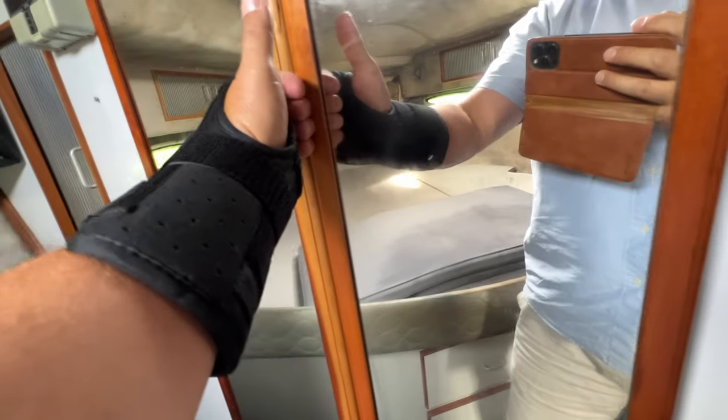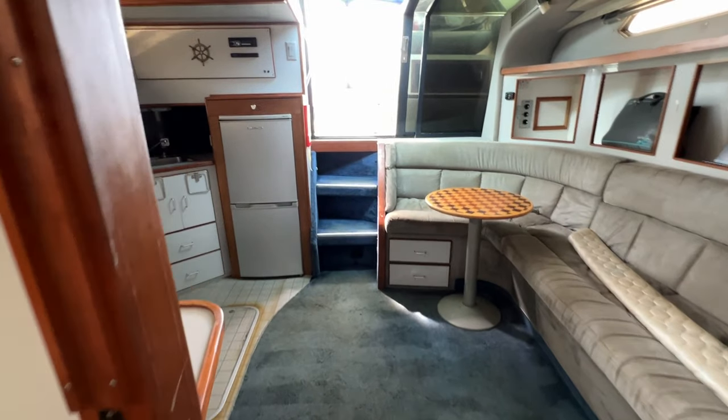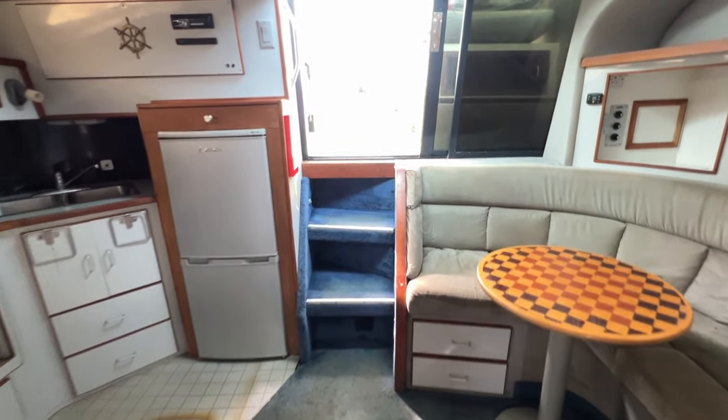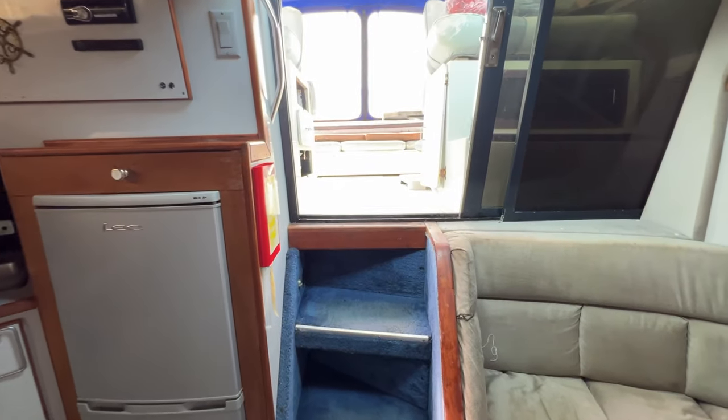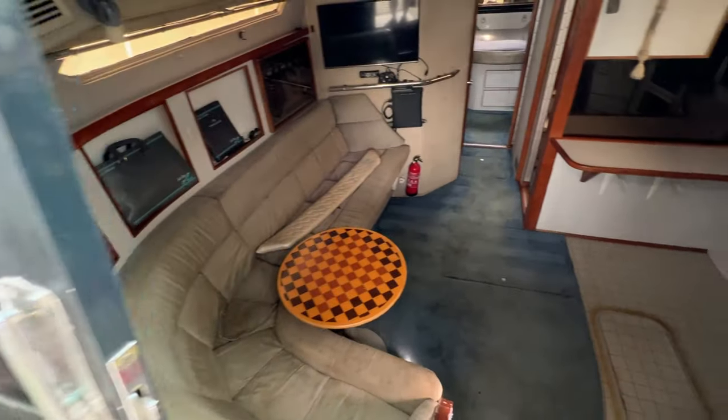This has been Tim from Boatshed Rock Brokers taking you for an interior tour of the cockpit and interior of this Sea Ray 390. Thanks for watching - if you'd like further details just go to boatshedbrighton.com for lots more pictures, videos and virtual reality. Take care, have a great day and perhaps we'll speak to you soon.